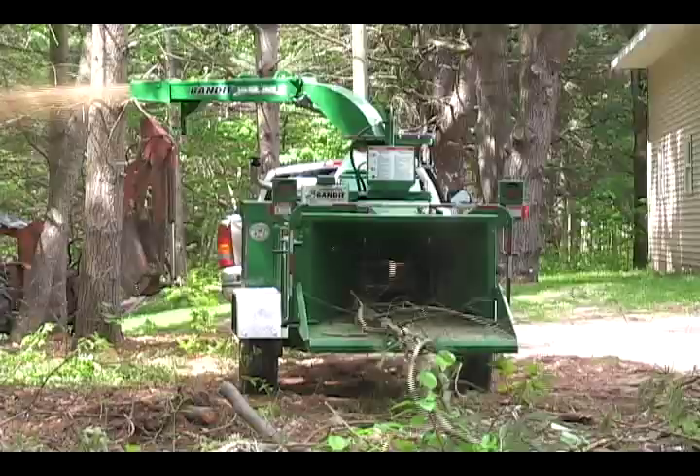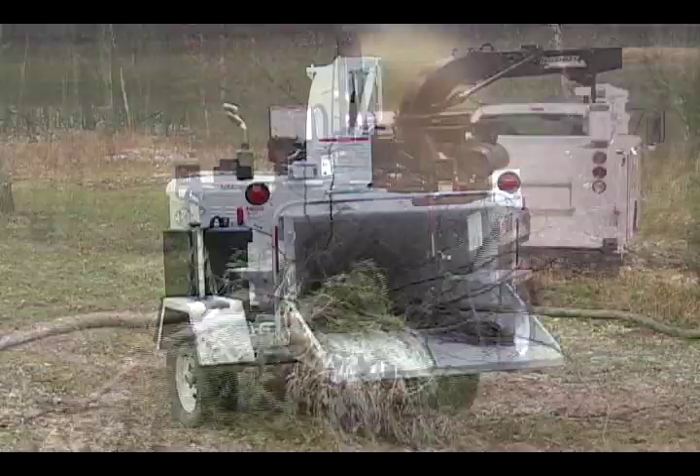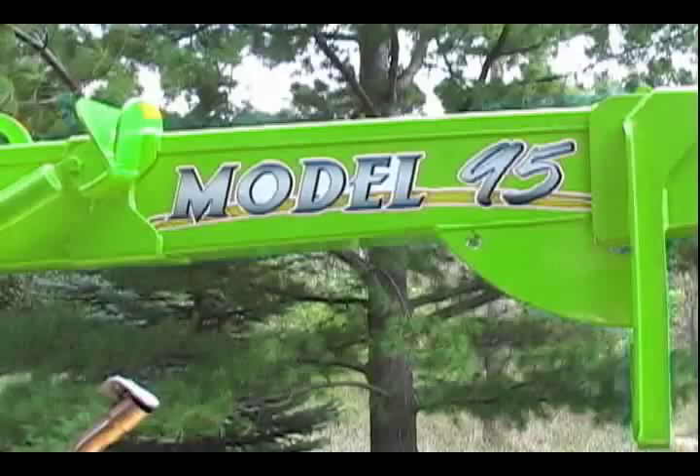Six standard colors are offered: Bandit yellow, green, safety orange, Caterpillar yellow, white, and black. Custom colors to suit your operation can be used to paint your chipper for a nominal fee.